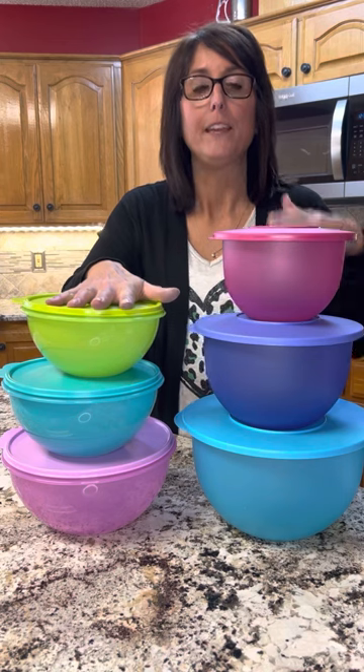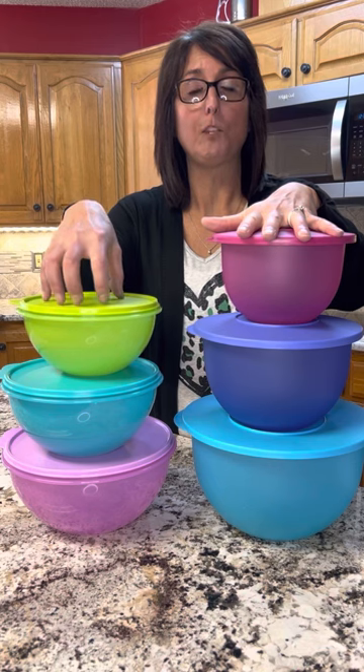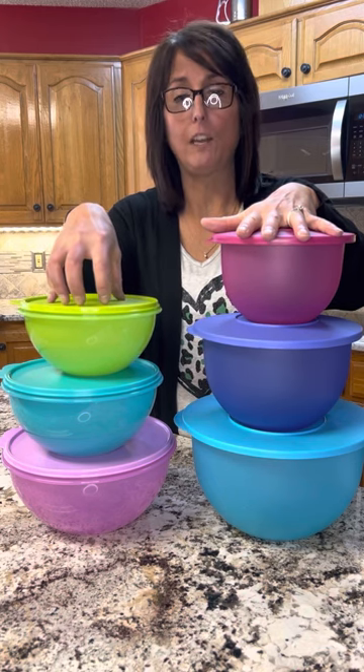So this is our Wunderlare Bowl set and this is our Impressions set. This is the color — the Wunderlare Bowls — this is the color in our current catalog for these.